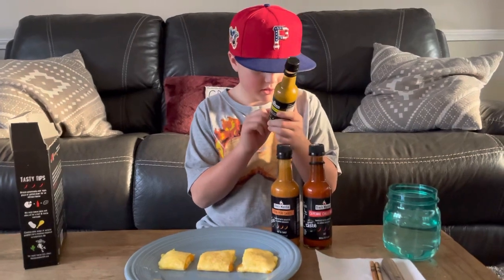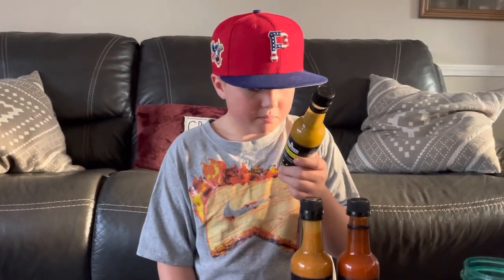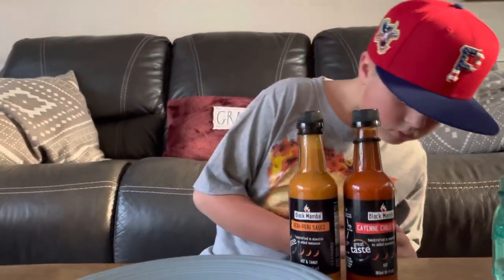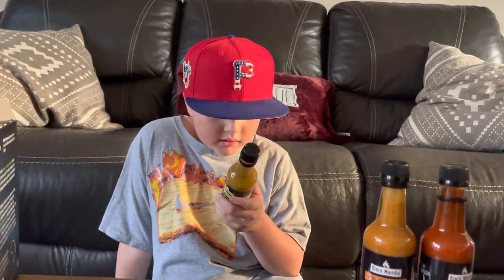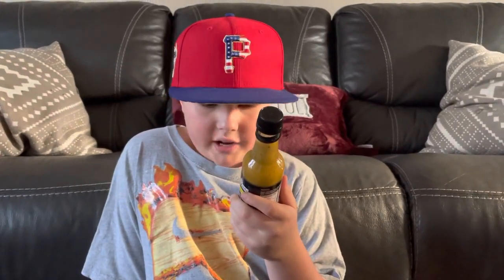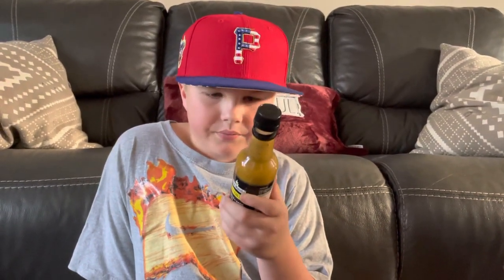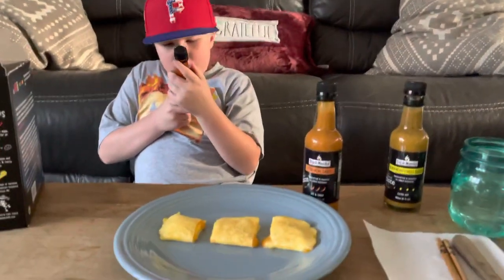There are some cool sayings on the bottle. One reads: 'Africa meets the Caribbean — fruity undertones with an extreme bite. Add on anything that needs a kick.' On the back of the box it says: 'African soul with Latino fire. Produced from small growers, fair trade, supporting women, sustainable farming.'